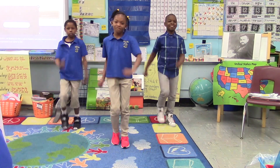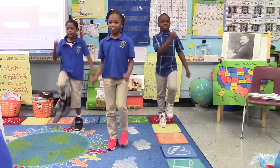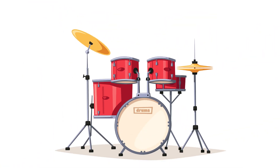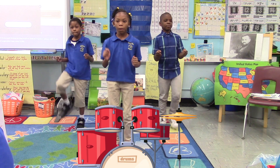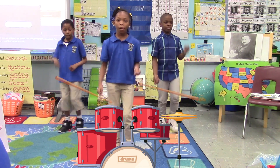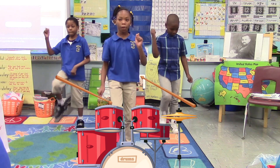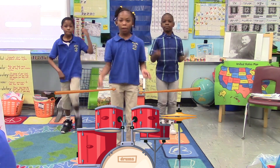I bet you all know what instrument is making these sounds. It's drums! Now it's time to play the drums. So everyone, get your drumsticks ready. There are two big drums in front of you. Hit one drum with the stick in your right hand and one with the stick in your left hand. Start slow and go back and forth, trying to stay with the beat. Remember to keep marching in place.